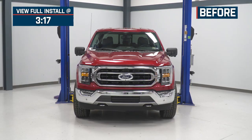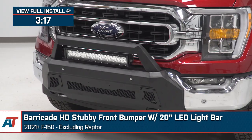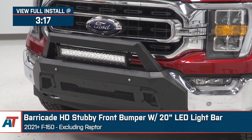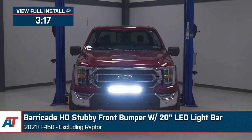I'm Noah from American Trucks, and we're going to check out this Barricade HD stubby front bumper with a 20-inch dual-row LED light bar for the 2021 and newer F-150, excluding the Raptor.